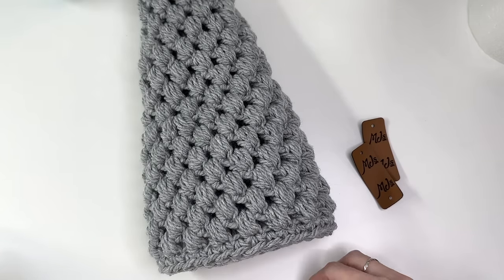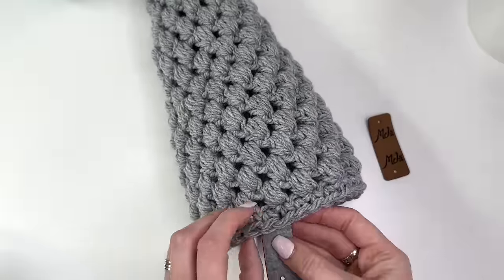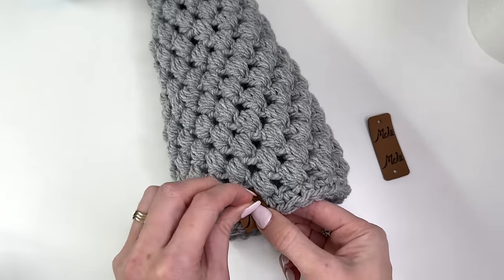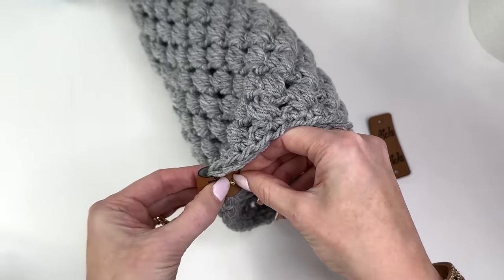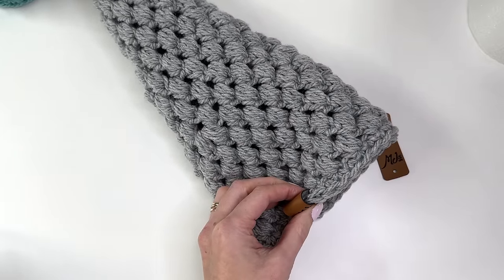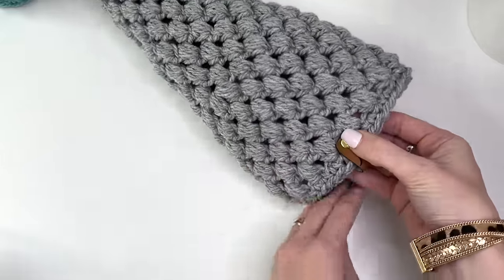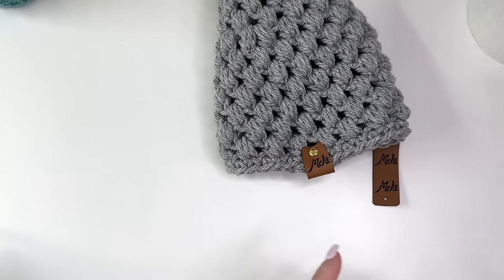If you want to personalize your tree, which is a great idea, you can add a tag just wherever you want — you could even add it to the top of your tree. The kit has some tools you can use to hammer the tag on. Just sit it down, put the curved section on, hammer it, and that will secure it.